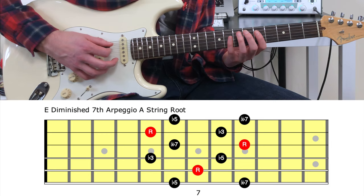In bar seven the use of arpeggios are taken a step further by superimposing an E diminished seventh arpeggio over the E-flat nine chord, implying the sound of an E-flat seven flat nine.